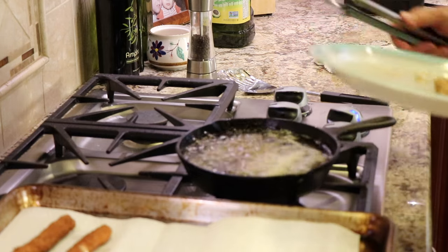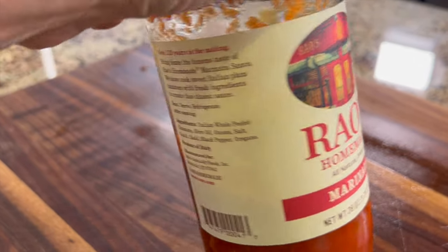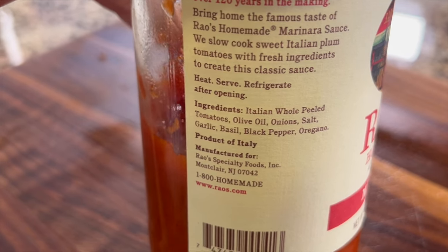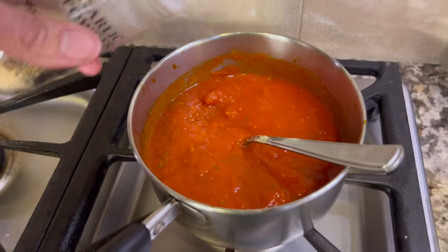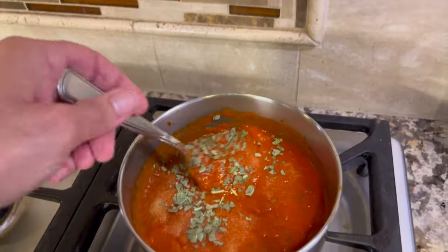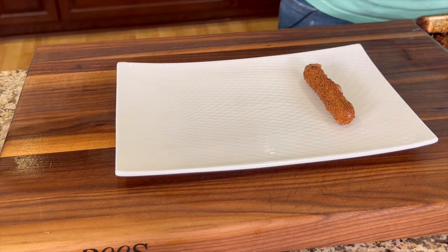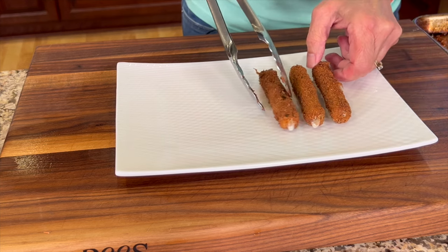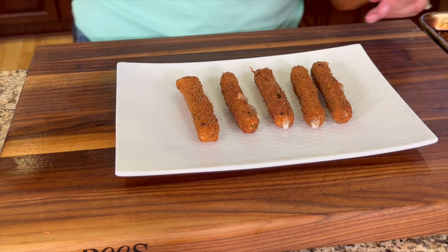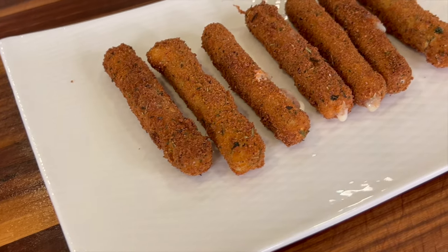I like to use Rao's Homemade marinara sauce to serve with my mozzarella sticks — it's a great complement and this particular brand has really good ingredients. But I still like to doctor it up a little bit to give it a little more extra oomph. I like to add garlic powder and some basil leaves — I'm using dried basil here but fresh can work just as well. Give it a stir and let it simmer for about 10 minutes and you're ready to serve. Mozzarella sticks are best served immediately while the cheese is nice and melted. If you need to set them out for a while they'll cool off and the cheese will get a little hard, so probably the best way to serve them is in a steamer of some sort to keep them warm.